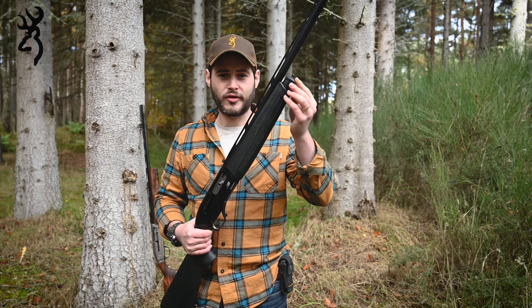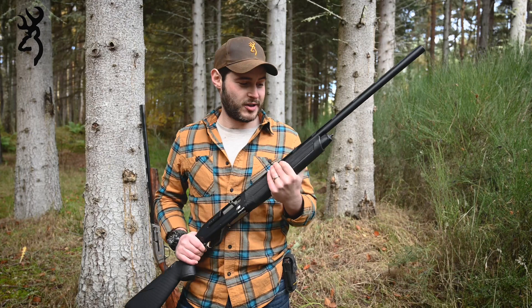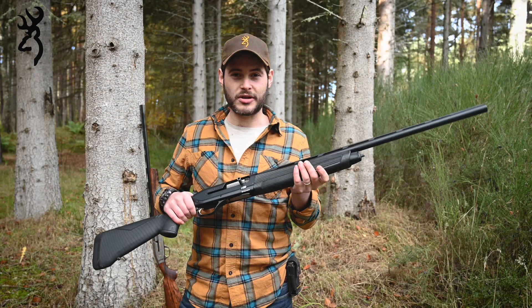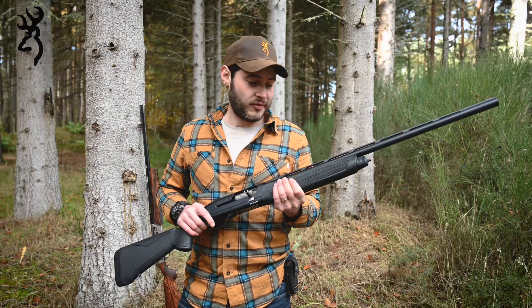The most noticeable difference on the Maxxis 2 is in the fore end — they've lost the speed lock forearm and gone back to a conventional screw cap. I understand why they've done it and it looks good, but I was personally disappointed to see the end of the speed lock forearm because it was one of my favorite features. I think what they're wanting to do is cater for extended magazine tubes and give people more flexibility to customize their shotgun for practical shooting, pest control, or extra capacity — which you didn't have on the Maxxis 1.